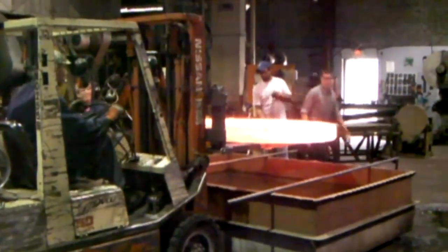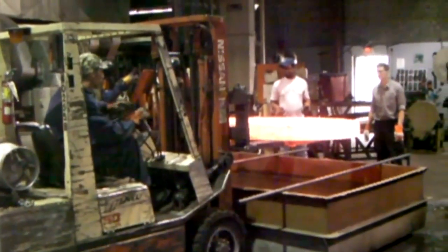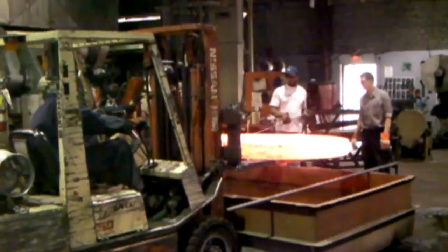Mac Industries is experienced in heat treating large parts. Each case is different, and the crew prepares by rehearsing a cold run to ensure everything runs smoothly.